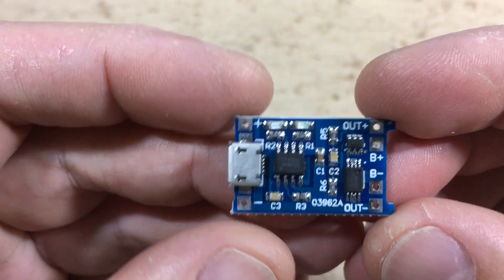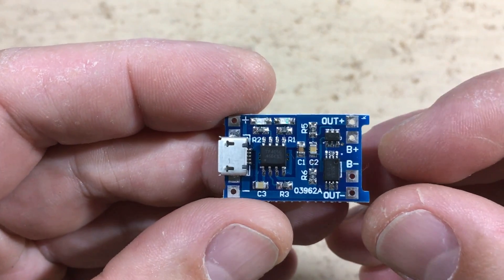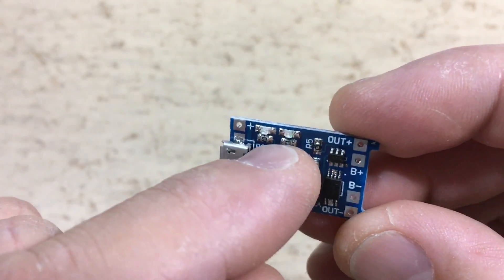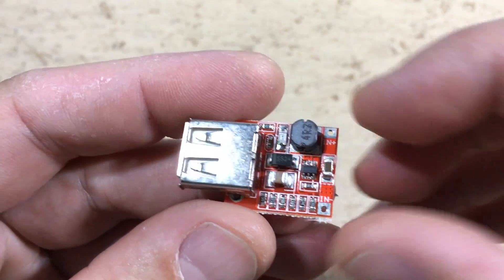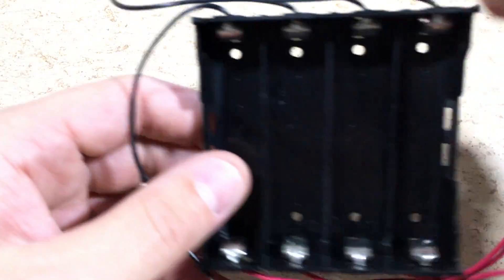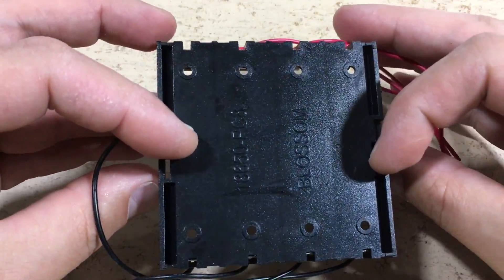So what else do we need? First is a TP4056 charge and discharge protection module. The battery connects to the B plus and B minus pins, and the load to the out plus and out minus pins. This module ensures that the lithium cells are not overcharged or over discharged. It has two indicator lights and the charging current is 1 amp. This 1 amp USB output module converts the 3.7 volt battery voltage to 5 volts. It will be connected to a sliding switch, which allows us to disable this module if we don't need it. And of course we also need a 4-way battery compartment for 18650 lithium ion cells.